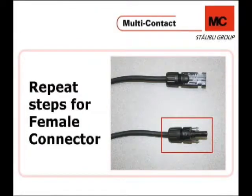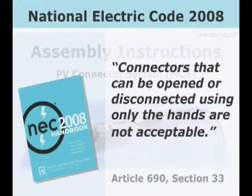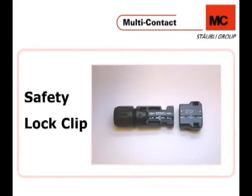Please make sure to repeat these assembly steps for the female connector as well. According to the National Electric Code 2008, PV connectors not designed to be disconnected under load need to be unplugged only with a tool, not just with bare hands. For that reason, Multicontact engineered a safety lock clip, PVSSH-4. With this lock clip in place, you can only remove it from the cable coupler using the PVMS tool.